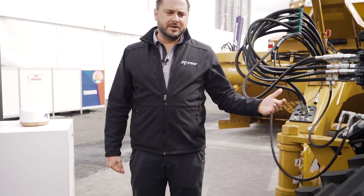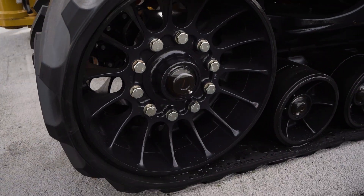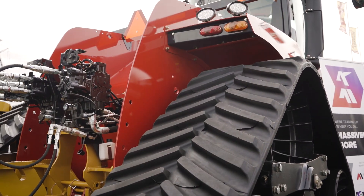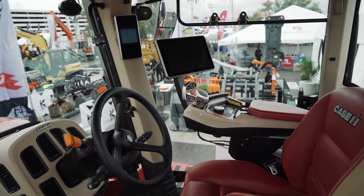In regards to the quad track here, one thing that's very nice with it is when you get into softer ground conditions with low ground pressures, where it just needs to float over bad conditions — we really do like the quads in that instance. It hooks up very nicely and pulls really well.